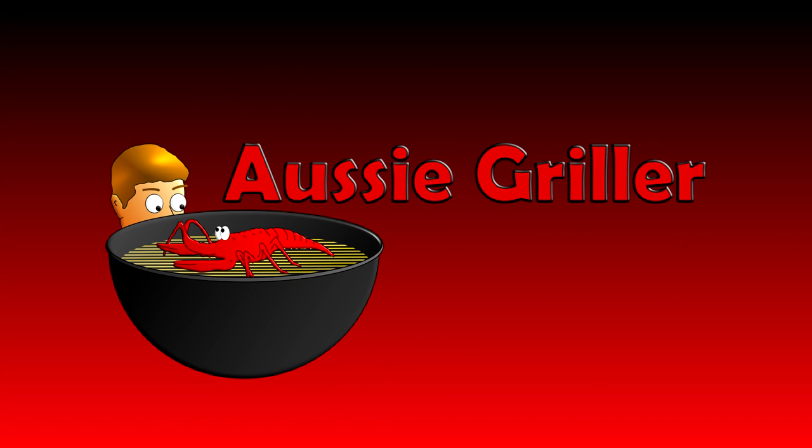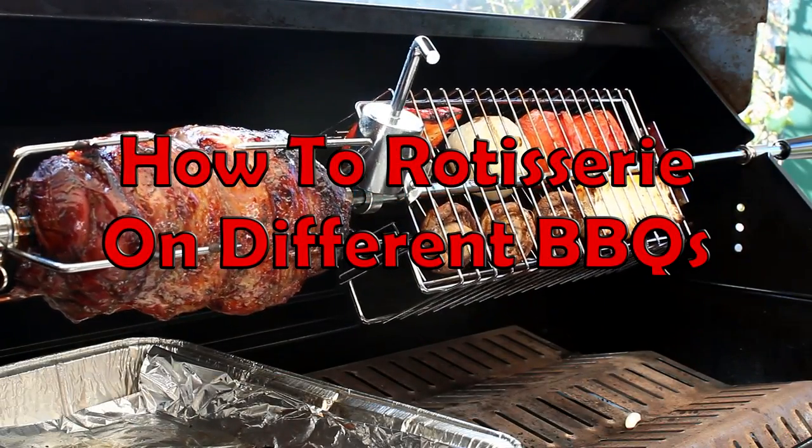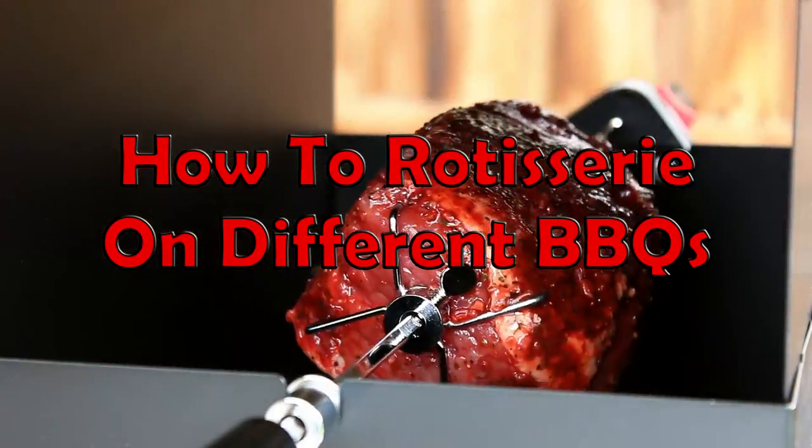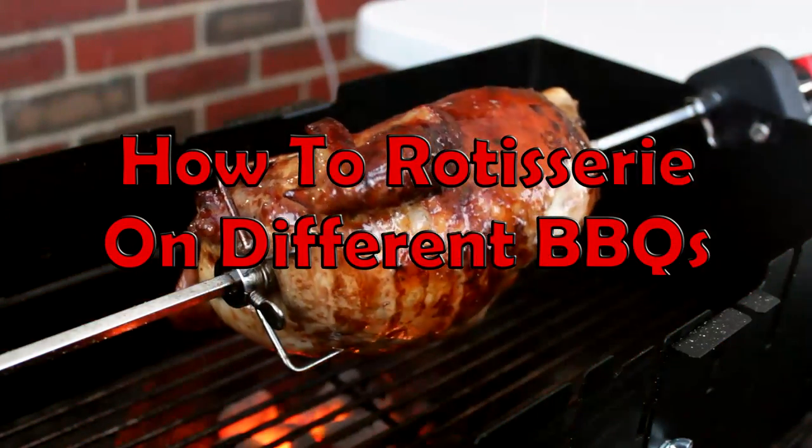G'day guys and welcome to Aussie Griller. I've got a different type of episode for you today. I'm going to show you how versatile a rotisserie can be and how to use it on many different types of barbecues.